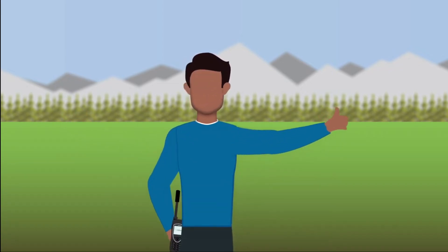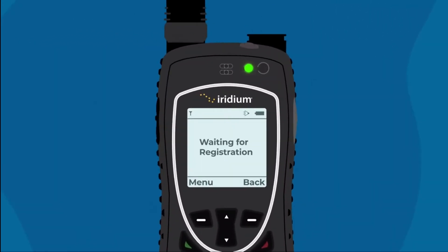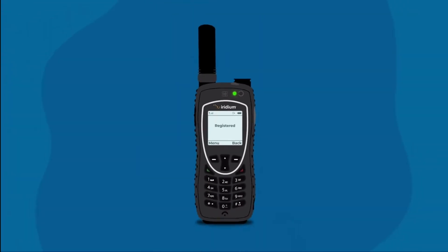Try to find an area with as much open sky as possible. Now let's start using your Iridium Extreme satellite phone. Press and hold the power button on top of the handset to turn it on. As it connects, the phone will search for the network, then display 'Registered.' This may take up to 60 seconds.